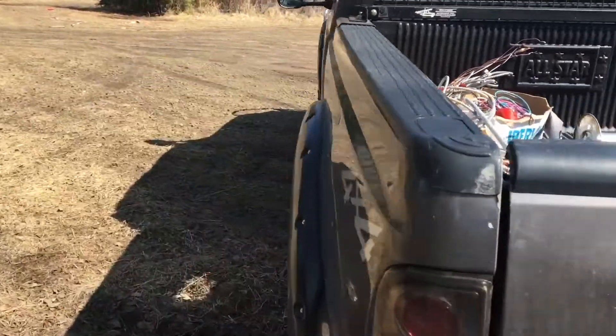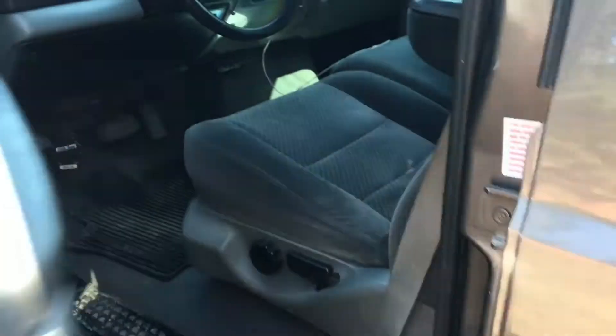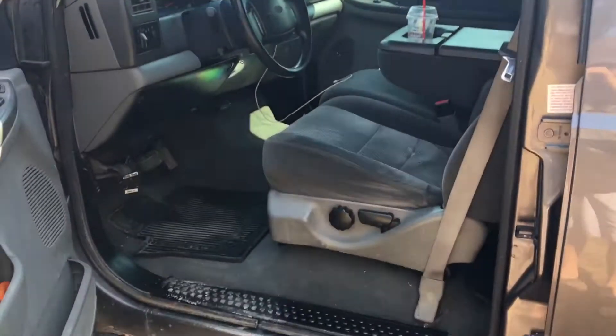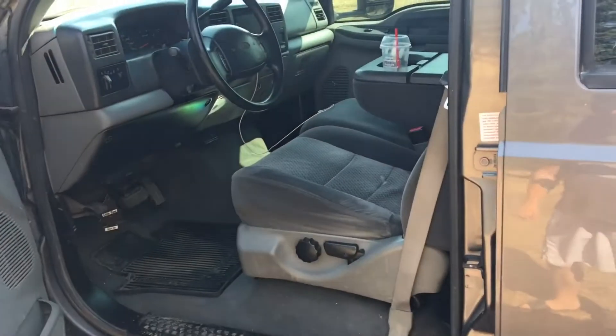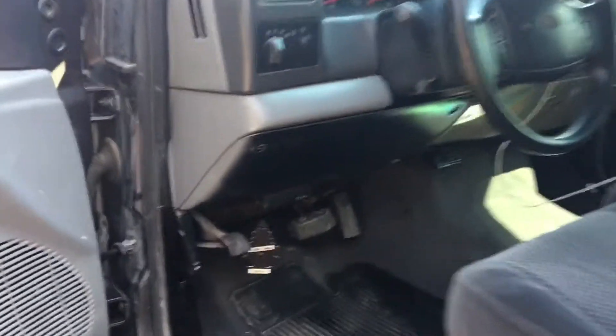I got everything working good now, gonna be taking that chrome off soon too. Got the inside so much cleaner than it was — so much better. I painted the bottom strip there and that lip. Let me pop the hood and show you guys under there.